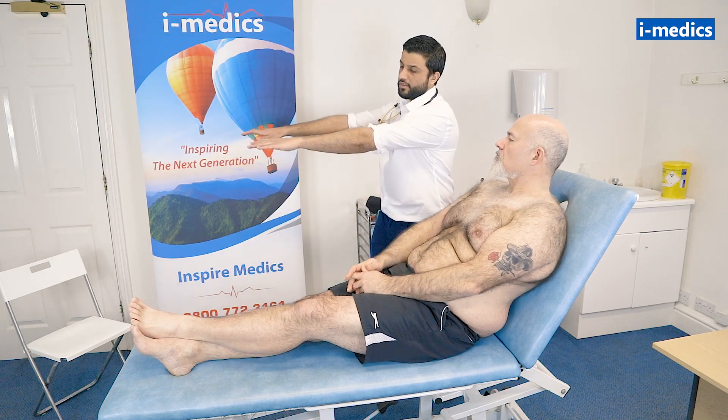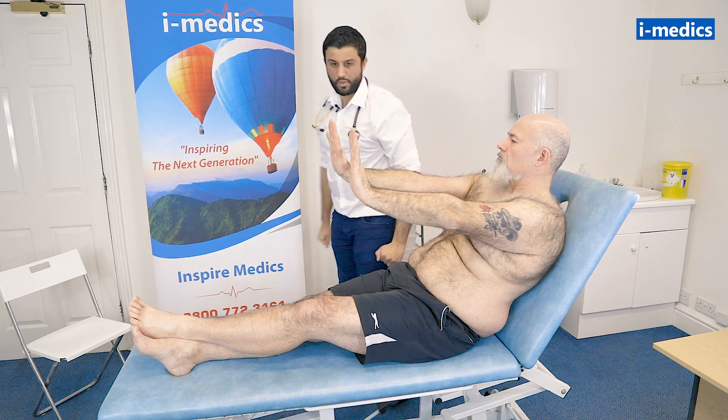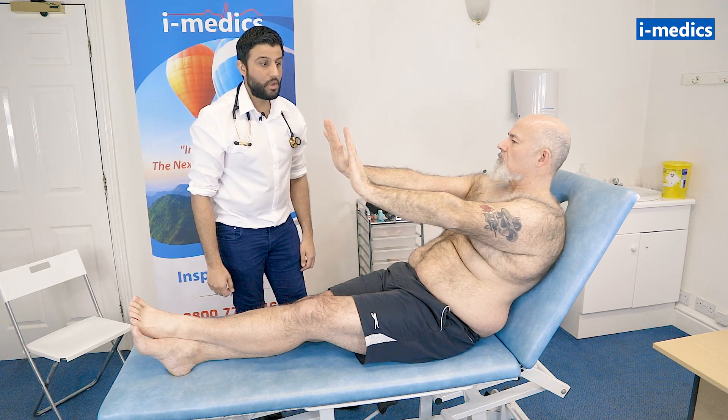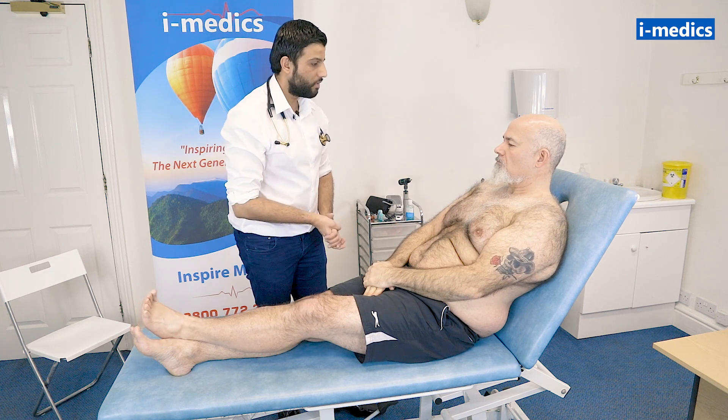Mike, I'd just like you to copy what I'm doing now. Just take your arms all the way out, and just bend your hands all the way back, and we're just looking for any obvious CO2 retention flap. I do need to hold that for about 30 seconds or so. I'll check a blood pressure later on in the examination.